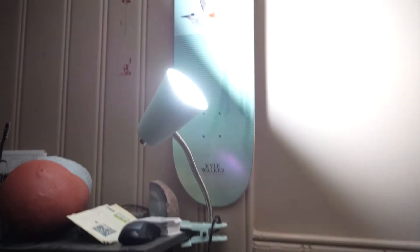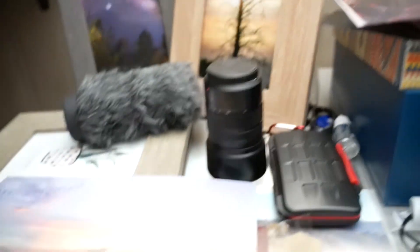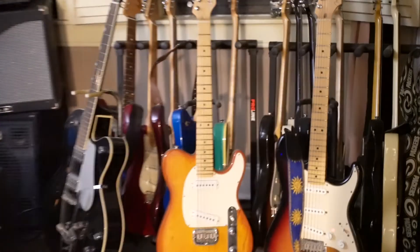Now going with the a7r4 in the same room. It adjusts nicely. Autofocus does pretty well — nice and smooth. It wasn't doing so well when I held the lens up to it earlier. Going to the darker part of the room, it's boosting ISO up to 12,800 now. Good low-light performance. Image stabilization is nearly as good as the Panasonic with its little tiny sensor.